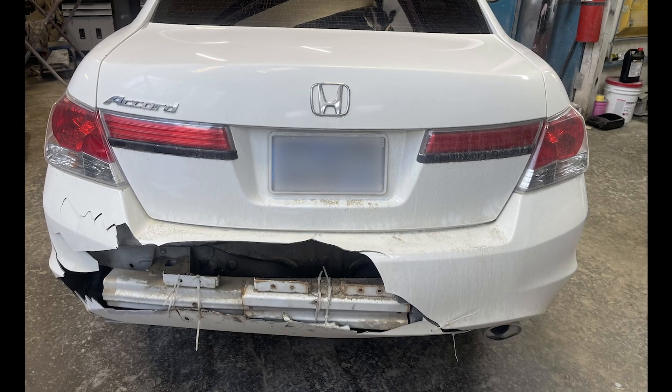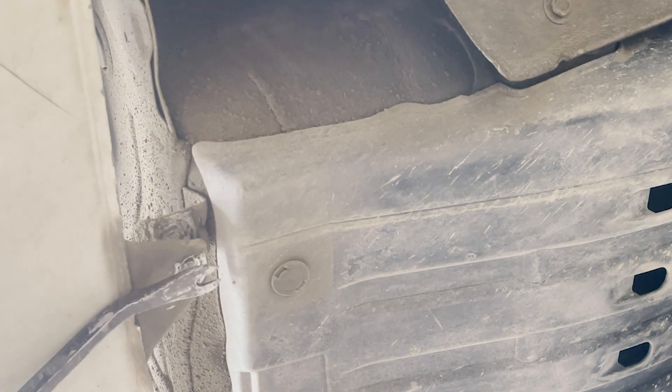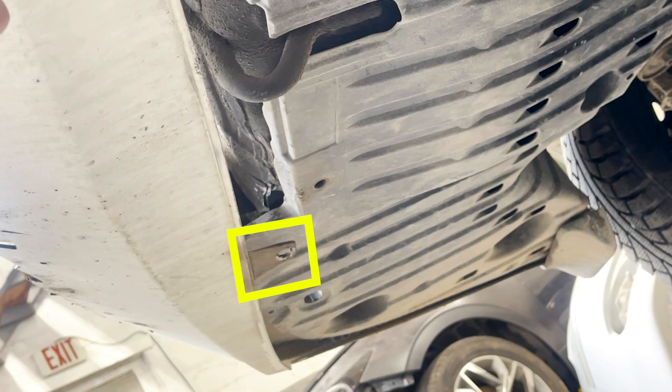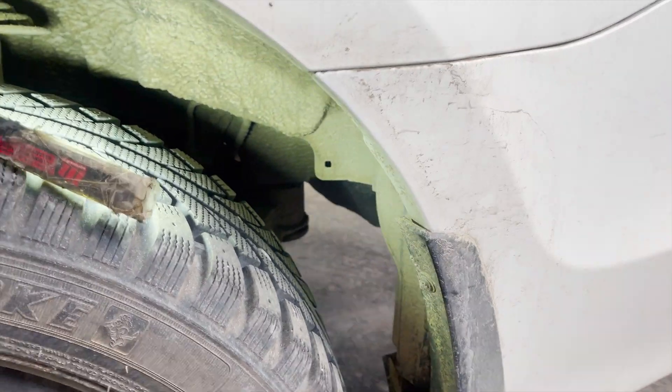Now let's jump into the process. Using your upholstery remover, we will take out the first clip. Notice the other clip on the other side is missing due to an accident — in your case, make sure to take out that clip as well. In total there are two clips underneath. That was it from the bottom side.